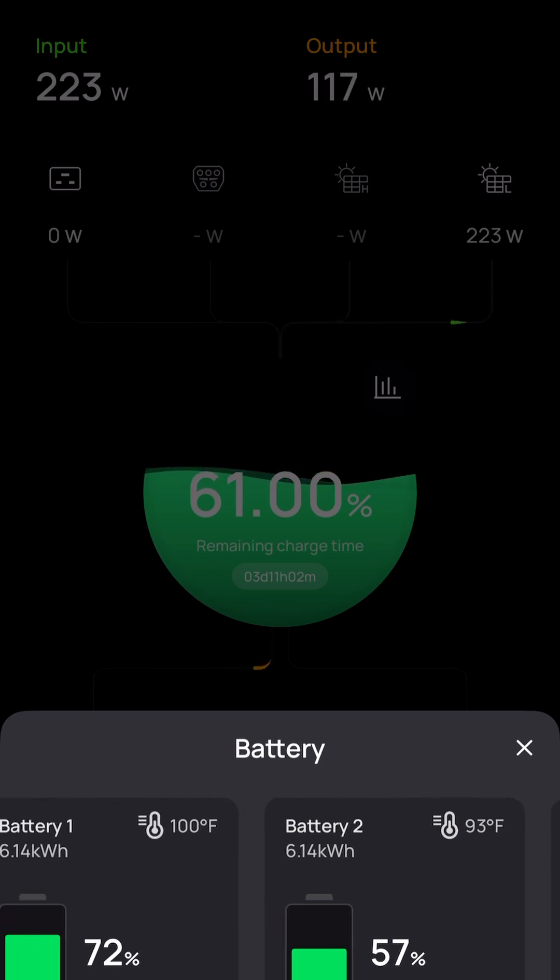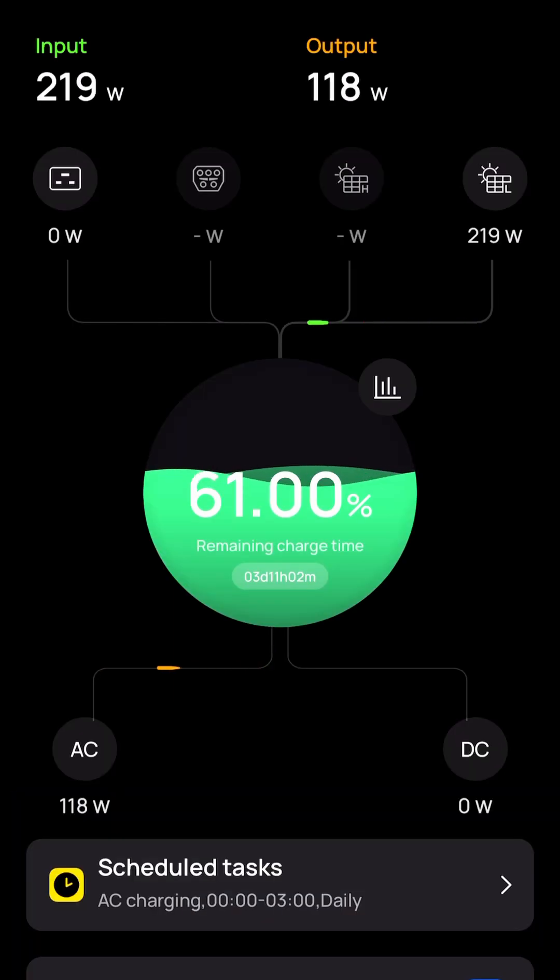Right now I'm charging with 219 watts of input on solar and 118 watts of output. This Delta Pro Ultra is an adjunct to my home electricity usage. I have a 1200-watt solar array that I built myself for a previous build years ago. The array doesn't put out full output because the panels are over 20 years old, but they're still very functional — they get up to 715–750 watts during the right time of year.